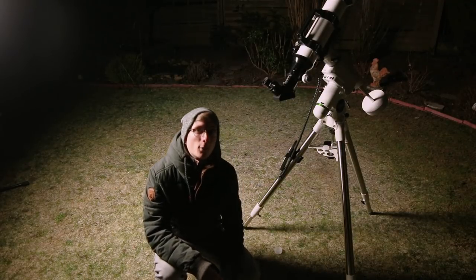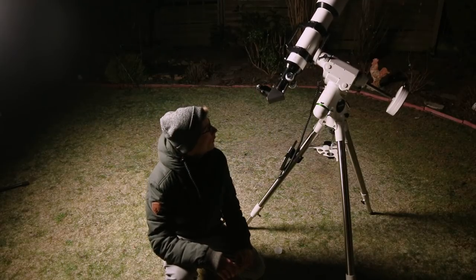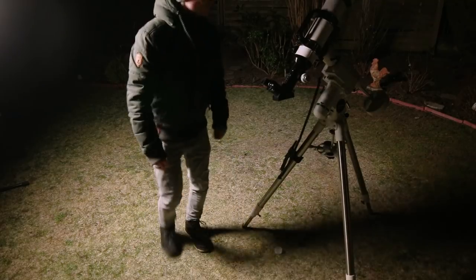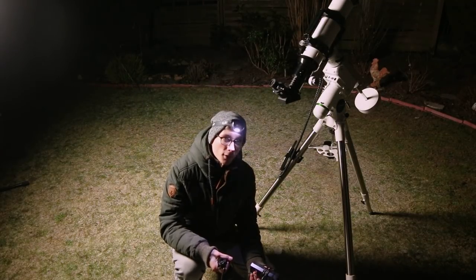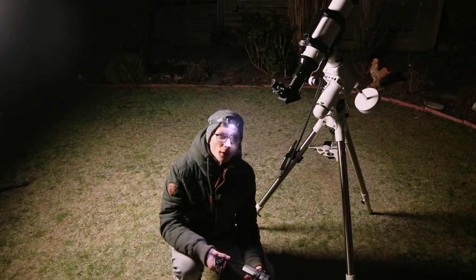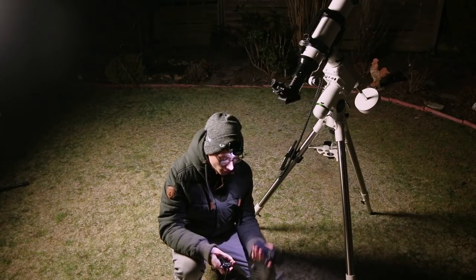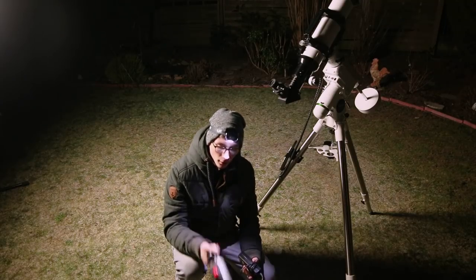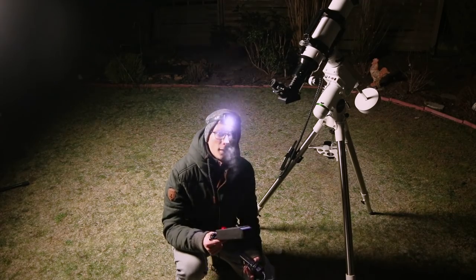If you ever want to know what great balance is — that's not it. For the power supply, the mount came with an extra cable but it only has the standard cigarette input, so I bought one with the correct plug. And over here we have power, so let's plug it in.